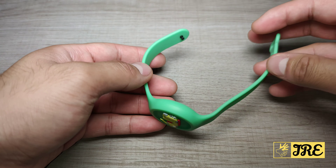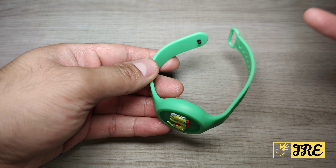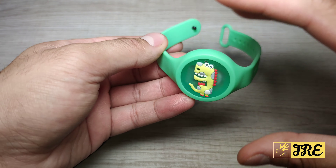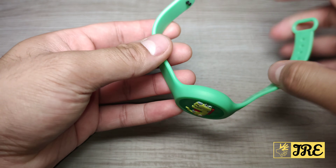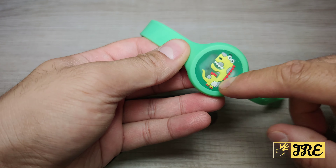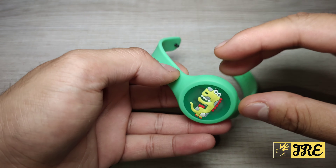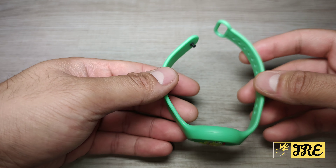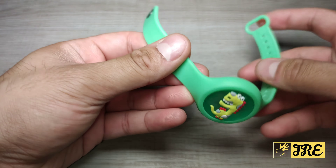Bear in mind when you buy one of these — as soon as you take it out of the box it lasts for around 30 days, and before that the effectiveness stops. It has an ultrasonic design so it repels all the mosquitoes, and it also has a very nice natural fragrance.